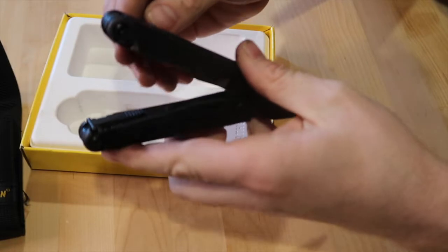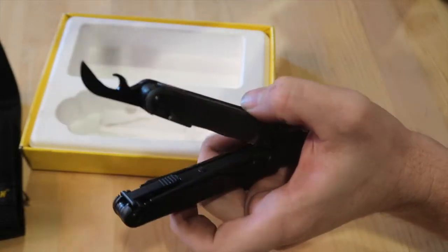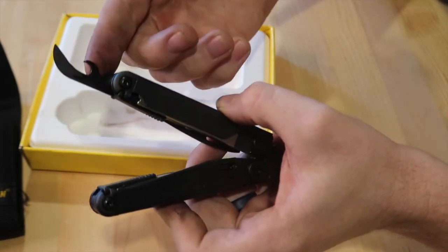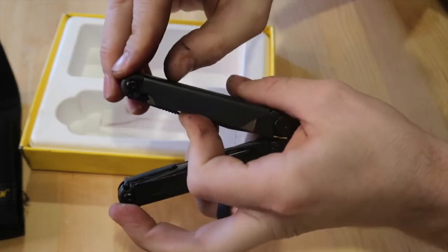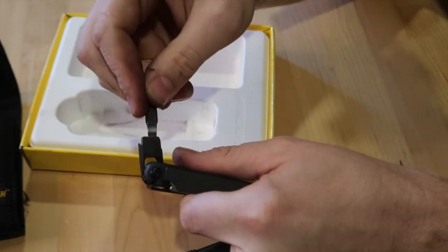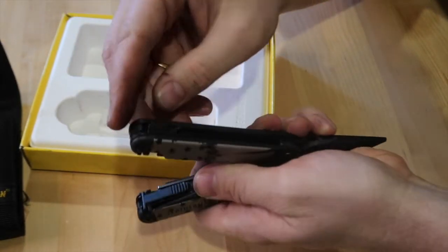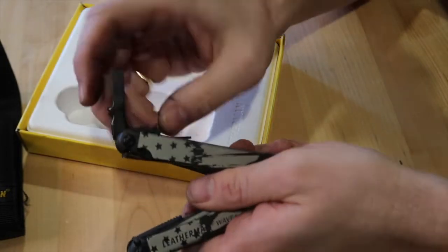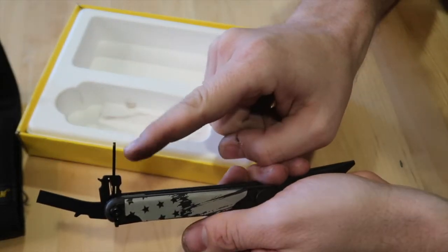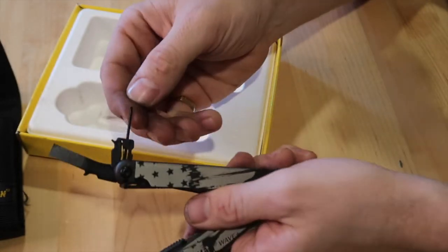Moving on, you have the can opener and the bottle opener on this side of the tool. You'll be using the bottle opener more often than not. We already talked about the wire strippers. Moving on to the drivers: you have the flathead, and then the Phillips head, which is really nice. On the other side you have just the large flathead driver. And then there's what I think is a really nice added feature — the mini driver, sometimes called the eyeglass screwdriver. You'd be surprised how often you need something like this to pick something out or tighten your glasses.